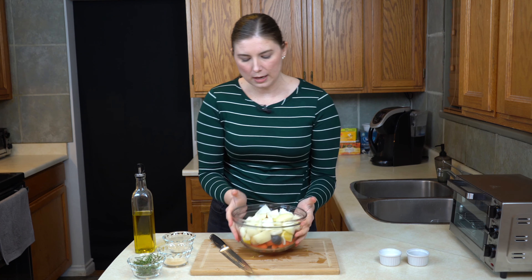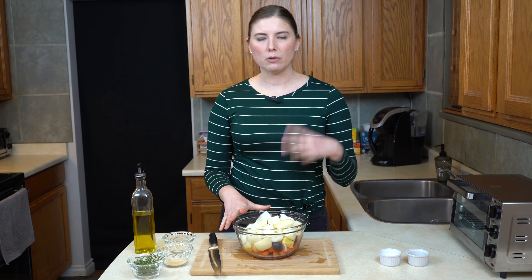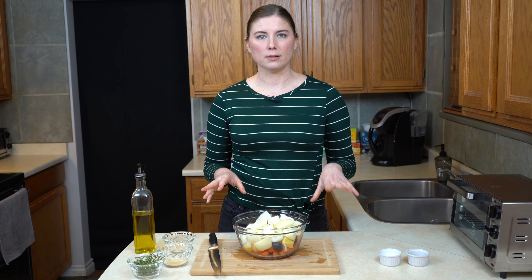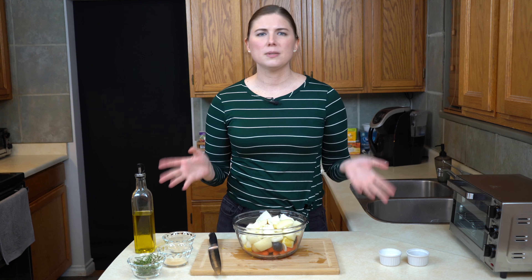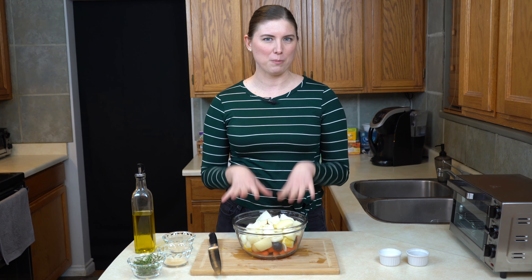By the way, the carrots and the potatoes — I used about two cups of each, and that's going to give a pretty generous one-cup serving per person. This meal makes either two full servings or a serving for today and some leftovers for lunch the next day. But you can always double, triple, or quadruple it — that's the beauty of this meal, everything still cooks at about the same speed no matter how much you're making.